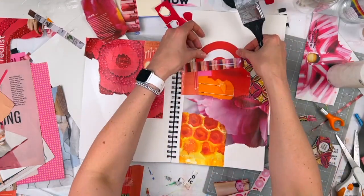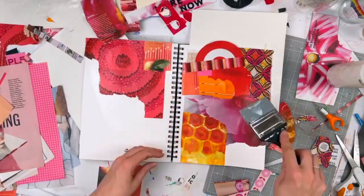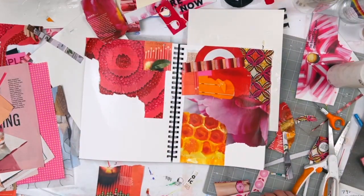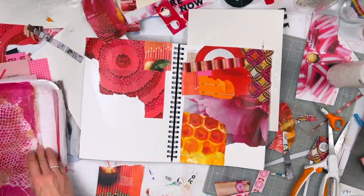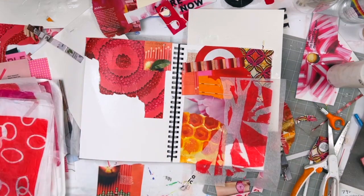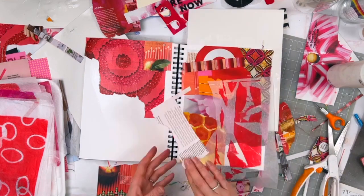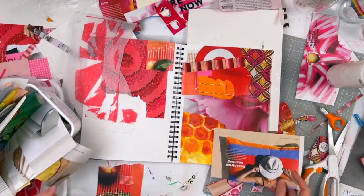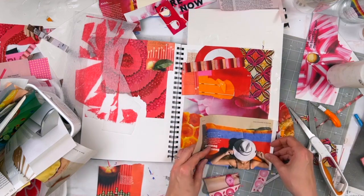And by pattern, I don't mean it has to be a honeycomb pattern or whatever that shape is in the upper right-hand corner. Pattern can also just be a close-up of a rug, or if you have a paper puncher, you can make a whole bunch of holes in something and put that in, and that creates pattern.